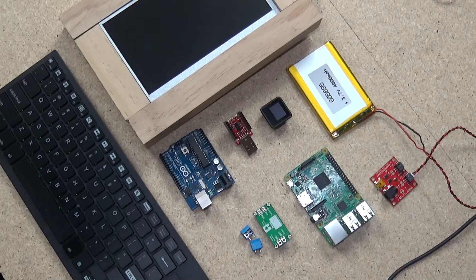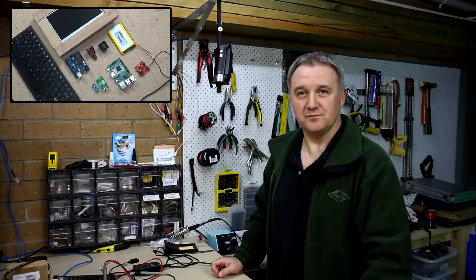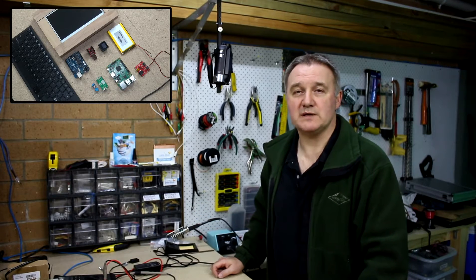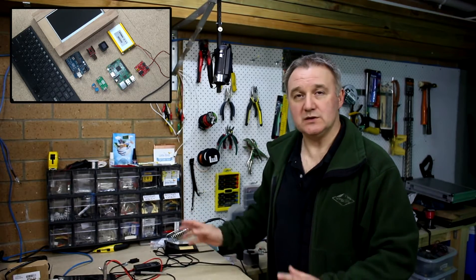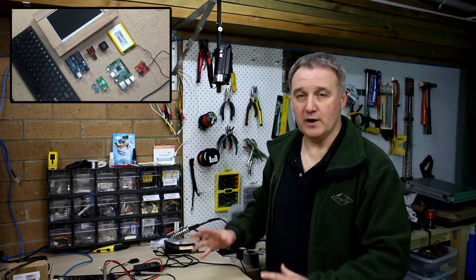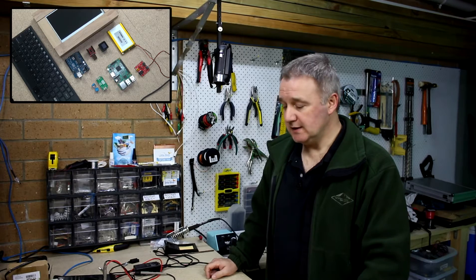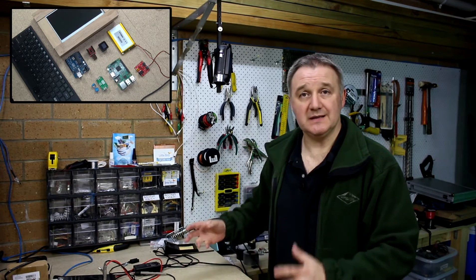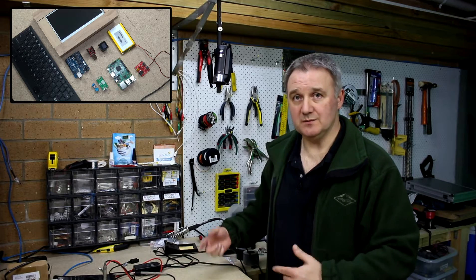The idea is to turn all of this into a Raspberry Pi 2 portable. I am getting on with this Raspberry Pi 2 portable Mark II, using the lessons learned from last time trying to put together a Raspberry Pi 2 portable that's considerably better than the last attempt, and making some serious improvements as I go.